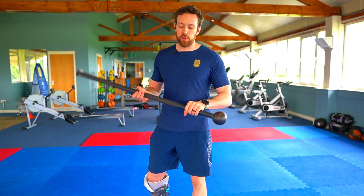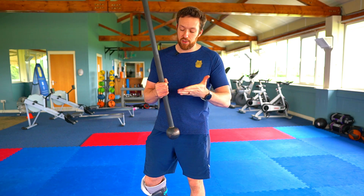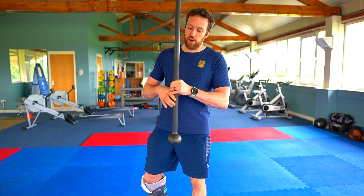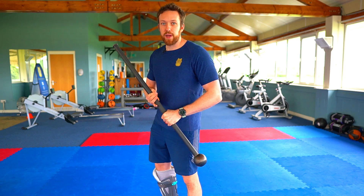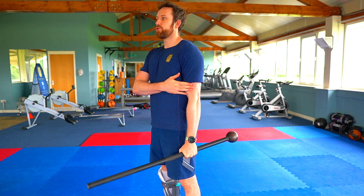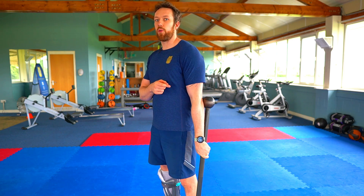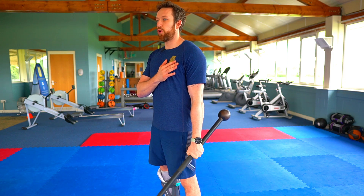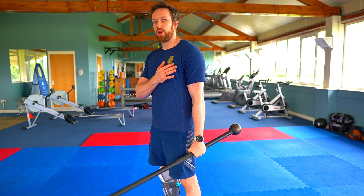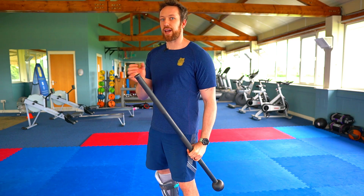For the last movement, invert the mace and count your finger or fist distance — whatever choke you've chosen. Put the mace head down by your side and with a straight arm pull the mace up and pause. Control up, pause, bring the head down — control up, pause, and down.